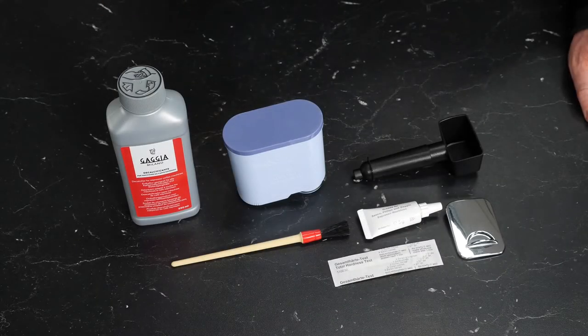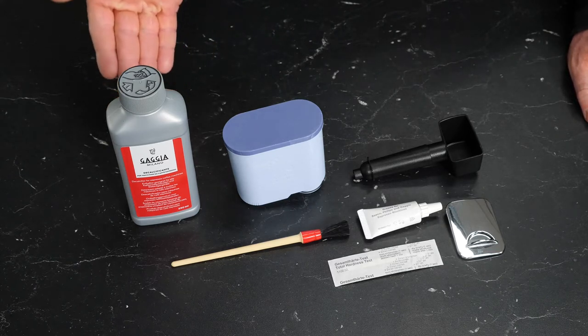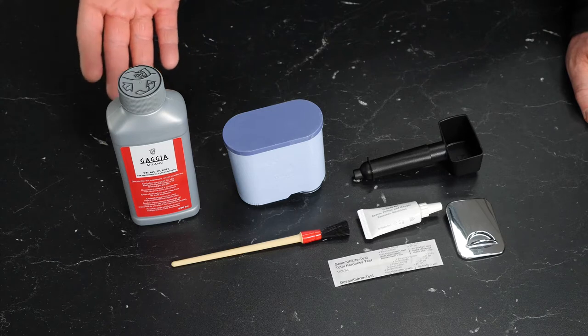Out of the box, we have a number of accessories that are included with the Gaggia Babila. From left to right, we'll start with our complimentary bottle of Gaggia decalcifier. This is a decalcifying solution that breaks down mineral buildup caused by hard water inside of your machine.